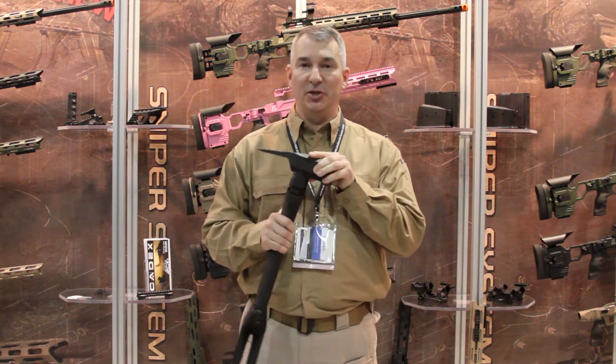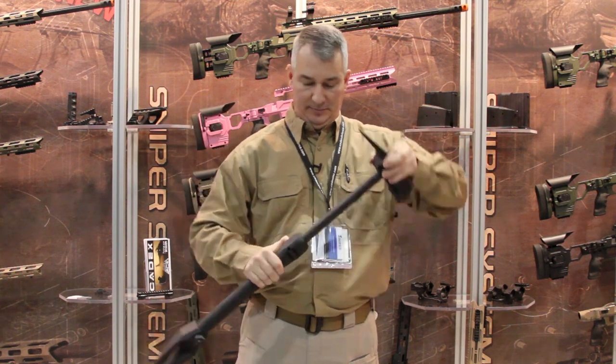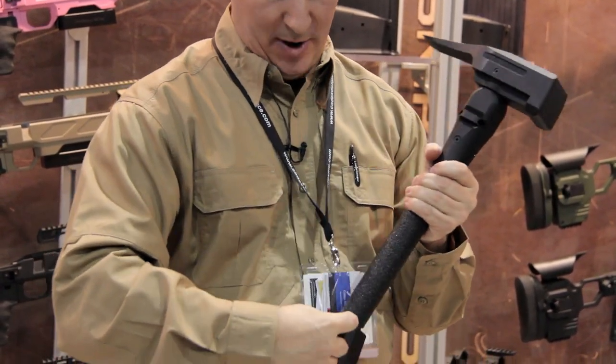Our breaching hammer is made out of solid steel and titanium, compact, easily extended out for use. Push of a button — it comes with a sling swivel mount here and a sling swivel mount at the bottom.